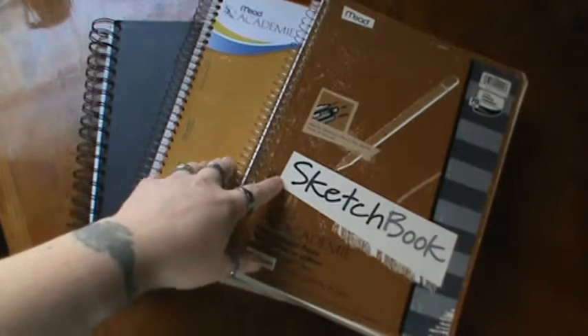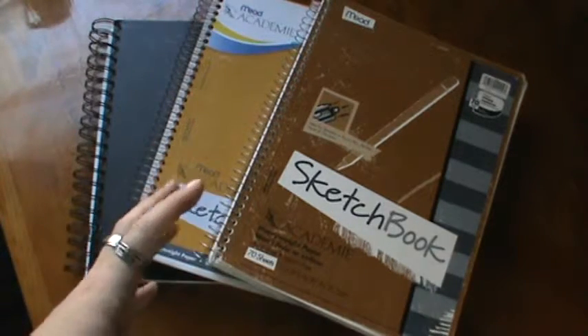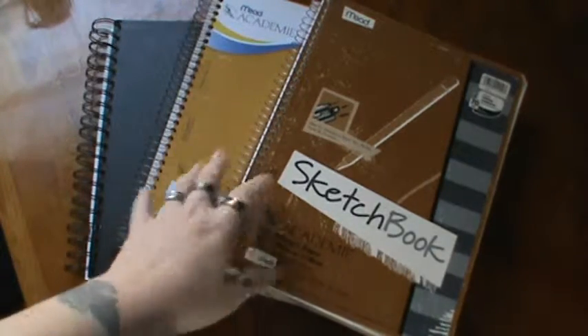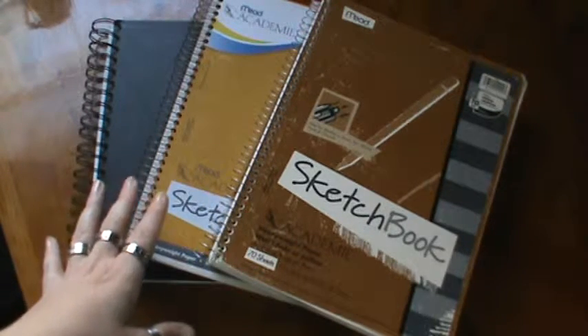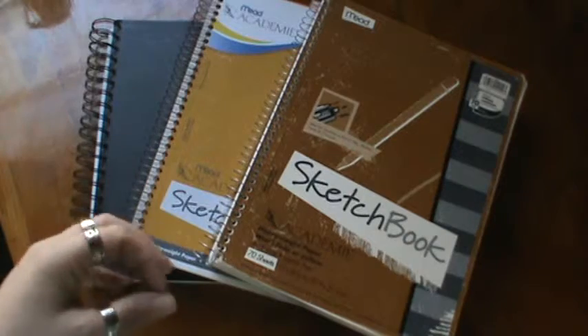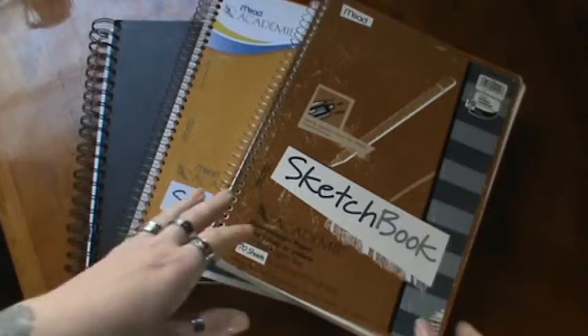My goal is sometime this year, I would really like to have both of these filled. Now, if I continue with the constant drawing like I'm doing — the sketches — I think I'll be okay. I'm hoping. But wish me luck, guys.